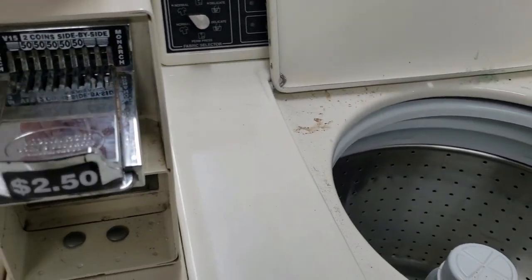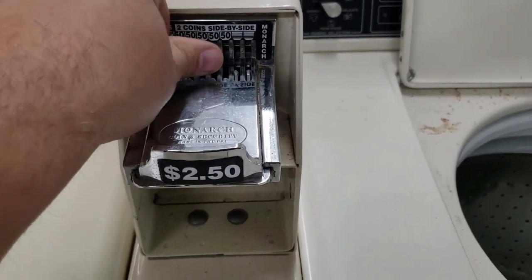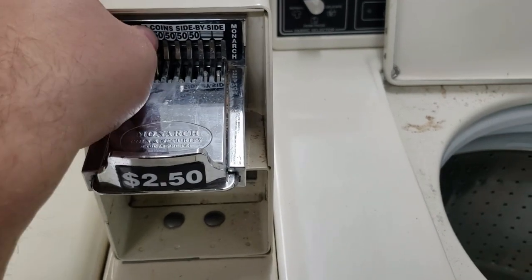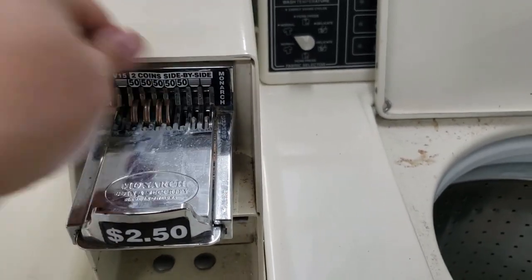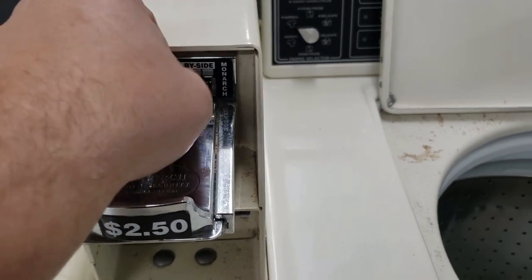Here's a fun fact — I was the one that reset the Monarch coin acceptors, the ones that you're seeing me put the change in, to make sure they took two dollars and fifty cents per wash. I did about 20 of these machines for Brandon, only to find out that there was a hidden case of these coin acceptors that the former laundromat owner had already bought to increase the prices.